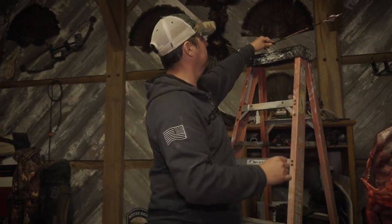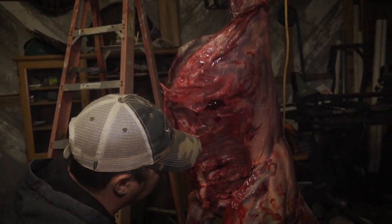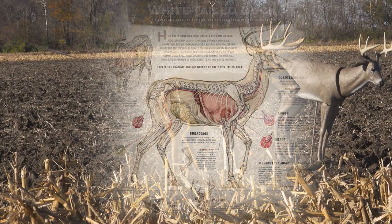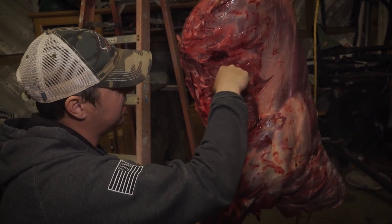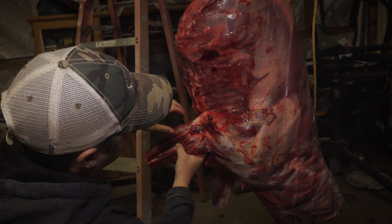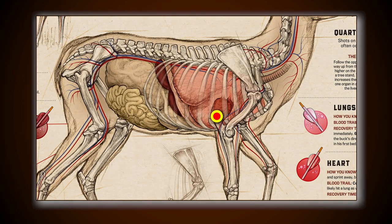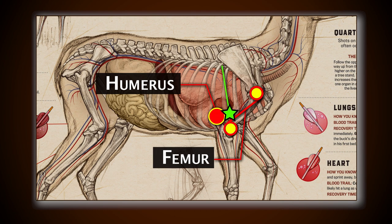If you can imagine when he was standing there, his shoulder was approximately right here. At this point I know I probably wanted to be back four to six inches — he was quartering extremely hard — and probably another inch or two up would have been ideal. Then I would have caught front-side lung, back-side lung, and most likely the heart as well. Being this far forward, I was right above the humerus. Looking at Ryan's drawing, you can see the humerus or elbow, and going up at approximately 45 degrees to the scapula is the other bone connecting to it.